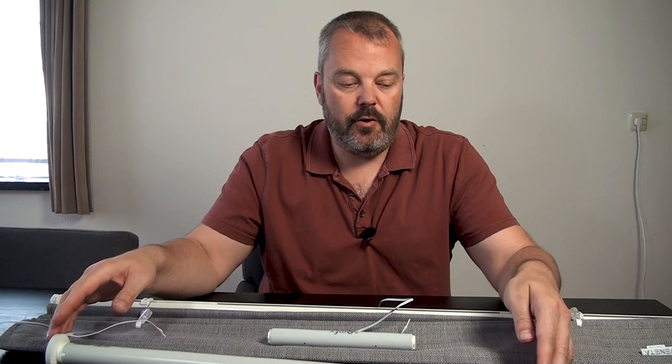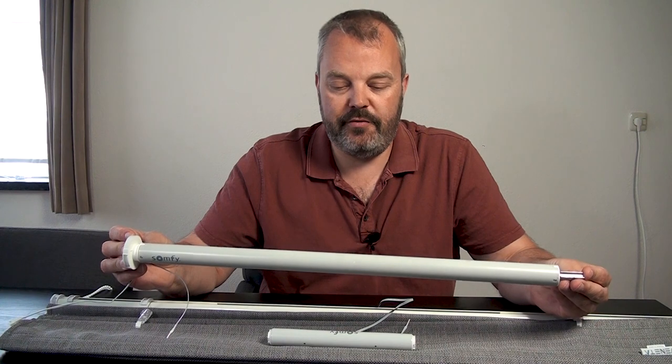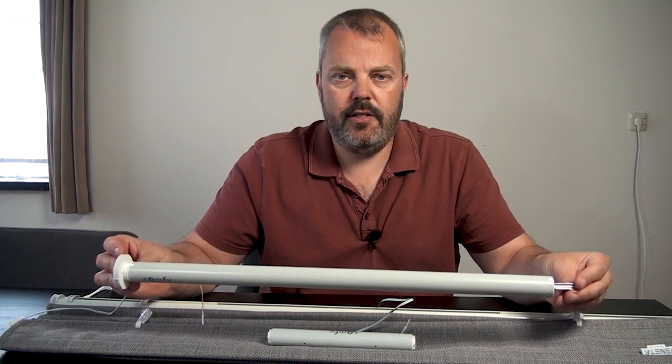Hi guys, it's Otto here and I'd like to show you some solutions for Roman blinds and how to automate them. The most common motor that we know is this tubular motor — in this case it's the Somfy wire-free solution, which Somfy also lists as an option for Roman blinds.